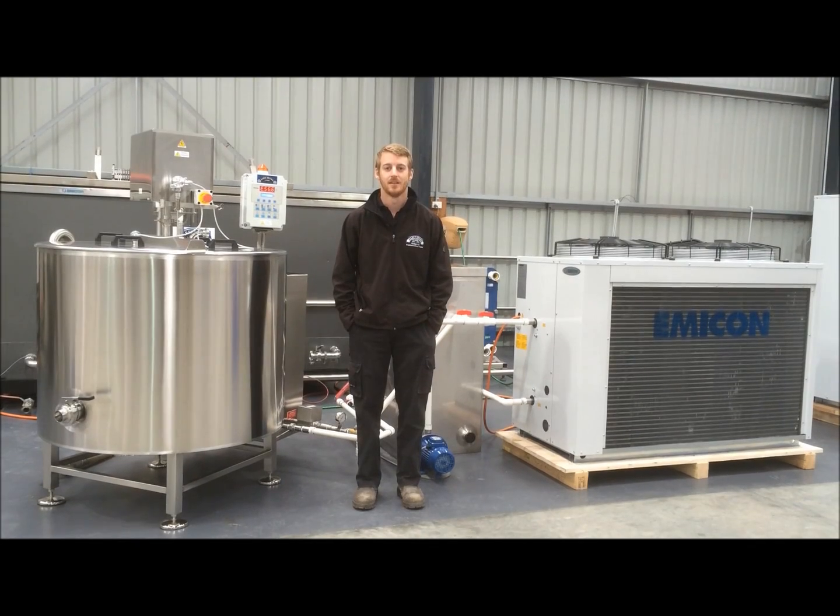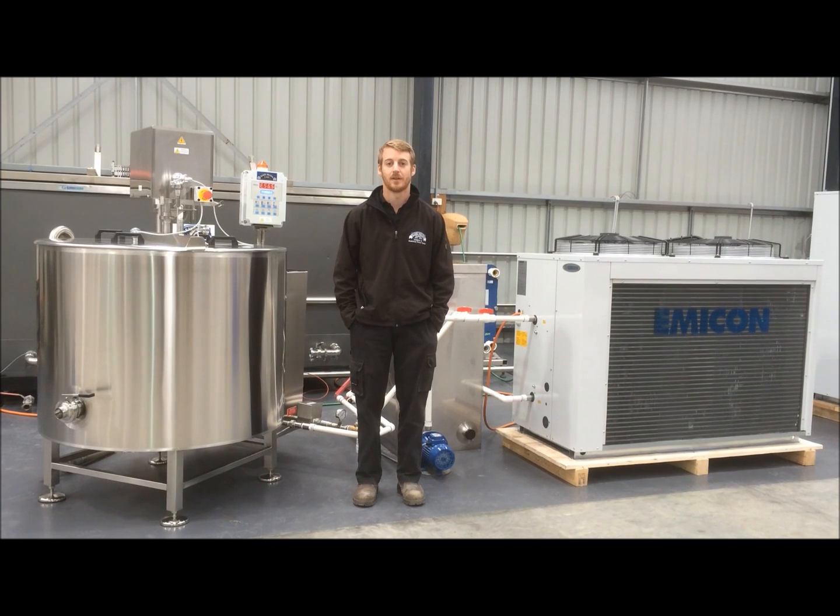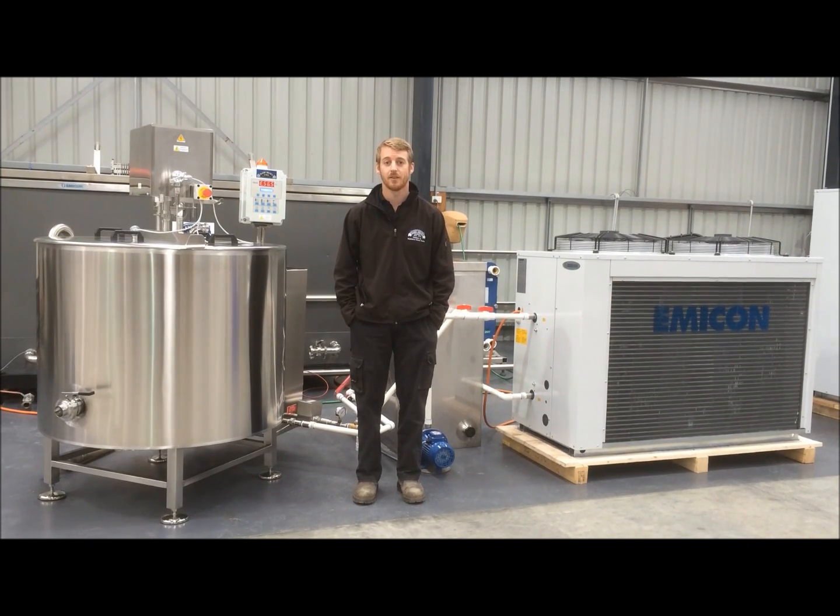Hi, thanks for watching our video. My name is Ben and I'm here at Barry Brown & Sons in Pakenham, Victoria. I'm standing in our test area at the moment to show you one of our latest tanks that's arrived.